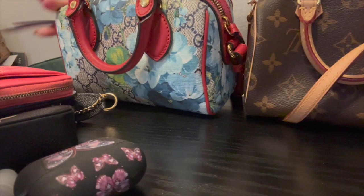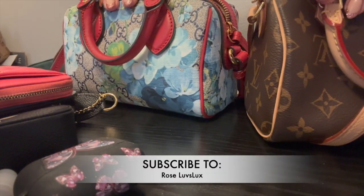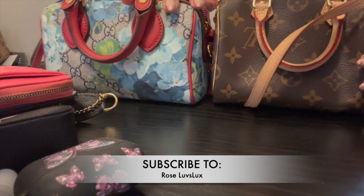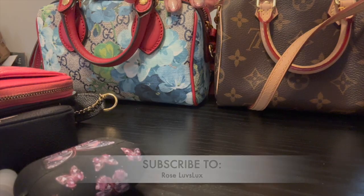All right guys, that's it for today! Please don't forget to like, subscribe, comment, and share. I will see you on my next one — take care!